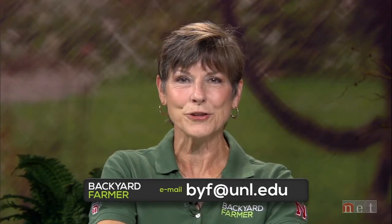Hello again and welcome to Backyard Farmer. I'm Kim Todd. We're glad you could join us for another hour of good gardening. We've got a couple more shows left this season, so there is still time to get your questions emailed and get those pictures to us as well. Our email address is byf@unl.edu. Do let us know what's going on, and please remember to tell us where you live. Check out Backyard Farmer on our social media pages — YouTube, Facebook, and Twitter.